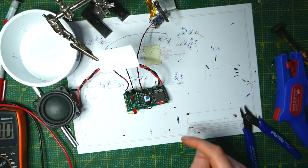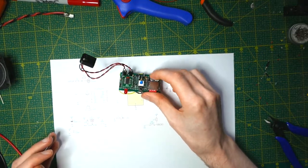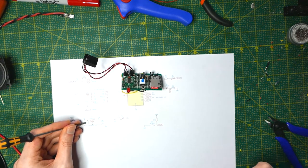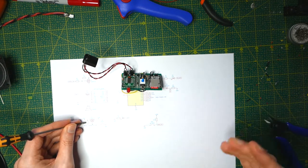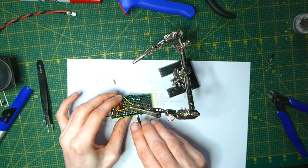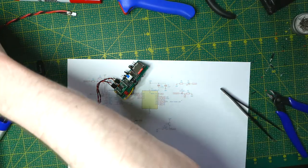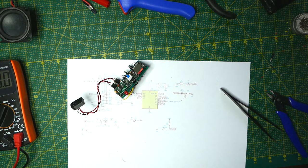After doing a few more tests on the idle current draw, I found an issue — the pull-up resistor for the on-off switch was 10kΩ, which would cause it to draw 500 microamps. That might not sound like a lot, but it's still large enough to impact battery life. So I'm going to replace it with a 1 MΩ resistor instead. I've also desoldered the connection to the MP3 player during testing, just to power-optimize this as much as possible. I'm wanting this to last maybe five or six months at least without a recharge.